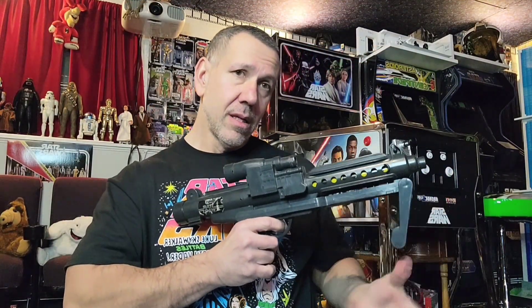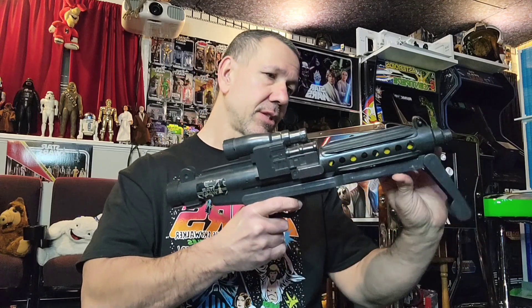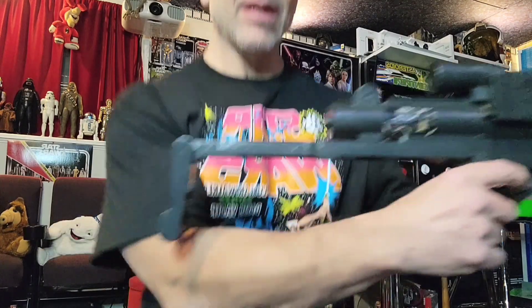Position one, position two, position three. This just snaps down, comes all the way over, and locks into place. Look at that - the three position rifle.